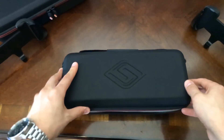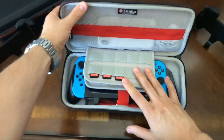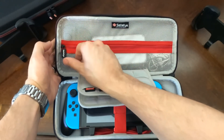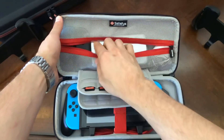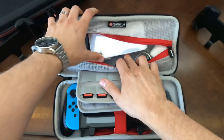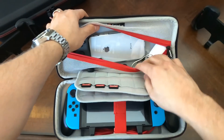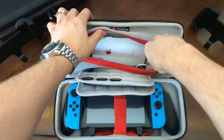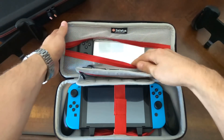Opening it up now, there is tons of room in this case. The top pocket holds a ton of stuff. I've got a pair of Joy-Cons in here, a cell phone, some thumb pads, headphone cables for the Switch, and headphone cables for my phone — all the essentials you need to carry with you. Tons and tons of room.